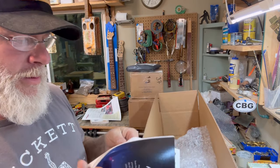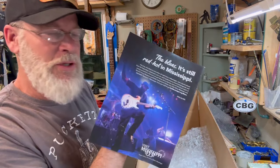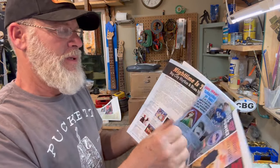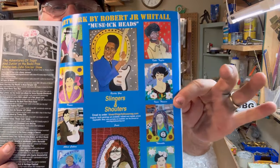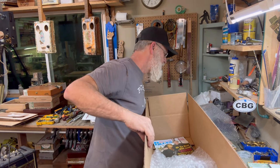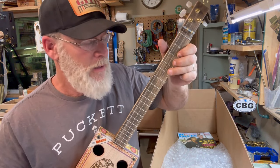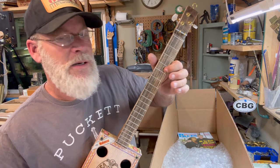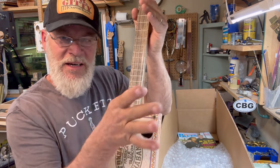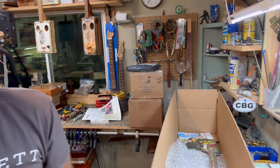A lot of times I throw in goodies. This one here has got all sorts of blues artists in it — some awesome artwork, man. So I like to put in goodies as well. Now this particular box is getting this guitar, and I'm also throwing in a couple of mystery gifts.